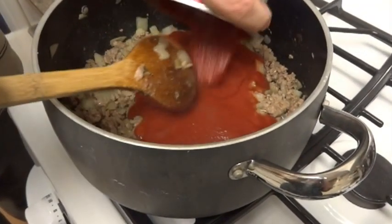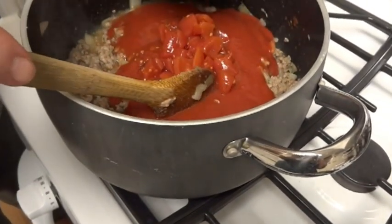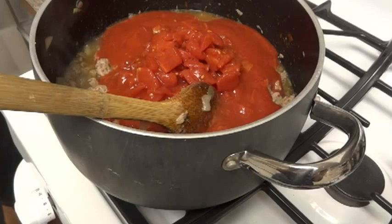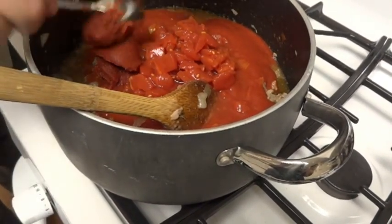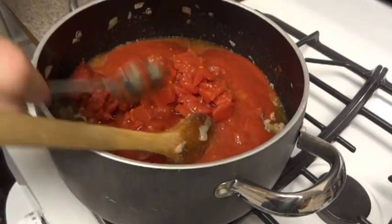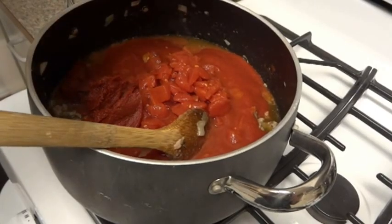The meat's all cooked, so we're going to add the tomato sauce, the diced tomatoes, another can of diced tomatoes, and the tomato paste. We're going to cook this at a simmer for about 30 minutes so the flavors have a chance to meld together. Then we'll come back and show you what it looks like.